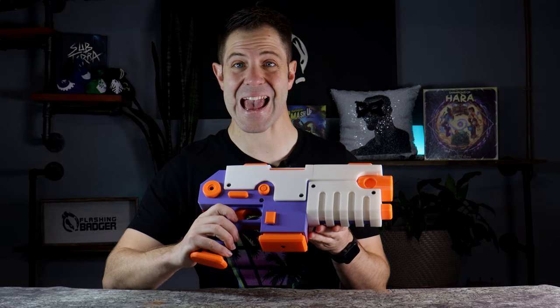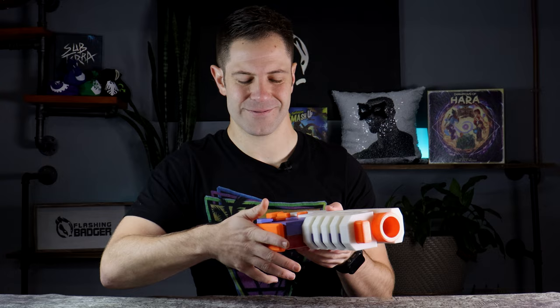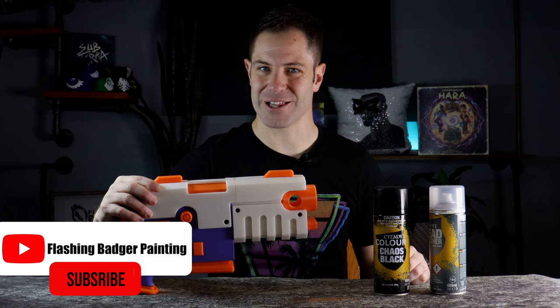Gordon's outdone himself here because it's really heavy and he's put it together so well, and he's gone to the effort of making a mag release, so you can put a mag in and out. That's really cool. I want to get started on painting this because I'm really excited and I'm quietly confident I could probably get this painted within a day. Let's get priming.